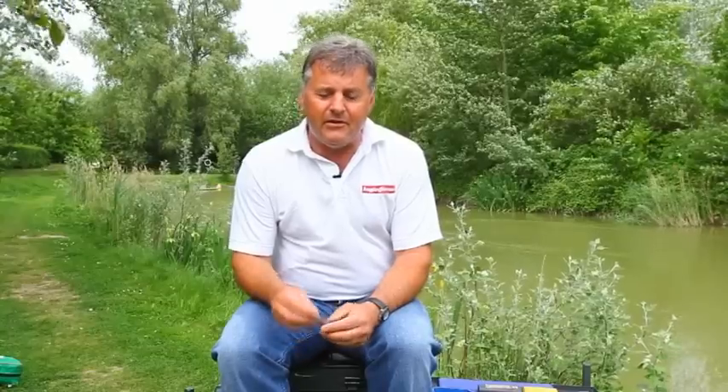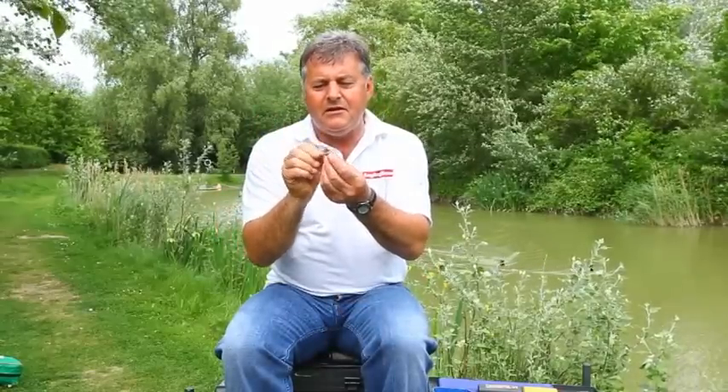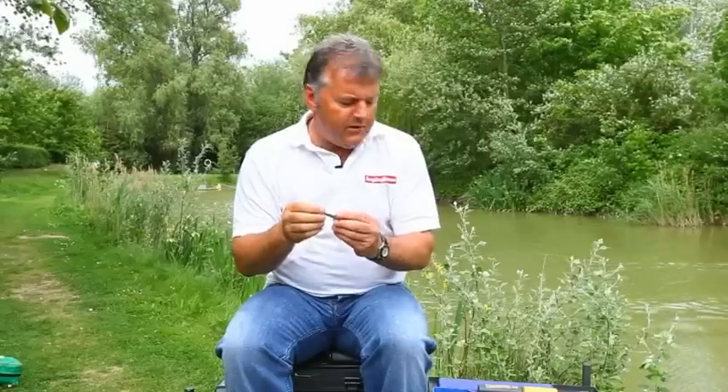I'm sure you'll agree that was pretty good, and on the lake bed you can imagine just how devastating that will be. Feeders come in two sizes: 28 grams and 36 grams. Because of the way the lead goes down in this teardrop shape, it will cast a long, long way. It's heavy enough to use in a bolt rig setup with a hair rig. £3.99 for two — great product, you need to be trying it just as soon as you can.